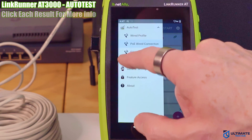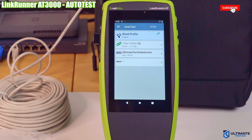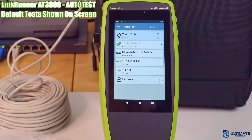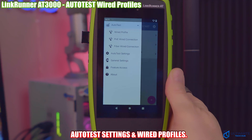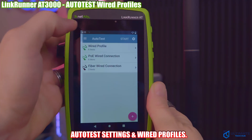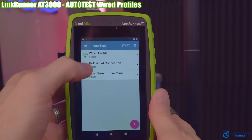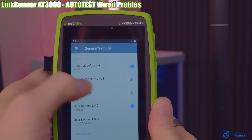If there is only one feature you could use on this tester, it would be the auto test — hands down. By default you get link speed, switch ID, DHCP address, DNS, gateway, and ping, but you can add or remove any of these tests — it's fully customizable. In the auto test settings you can add wired profiles, for instance a PoE test or fiber test profile. There is even a feature that allows you to charge the tester via a PoE connection.